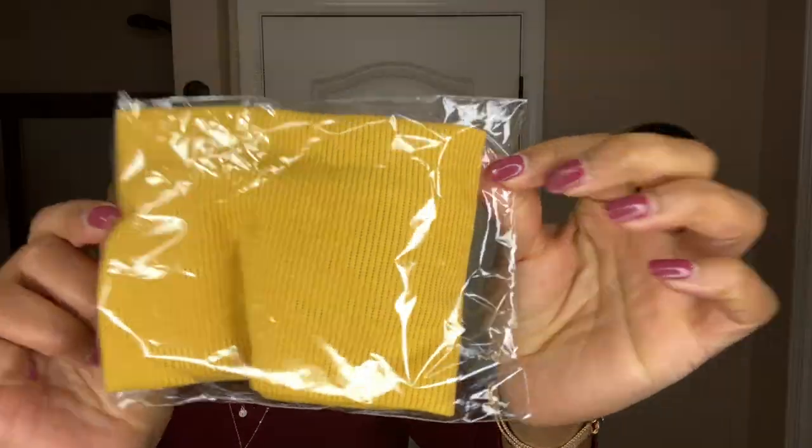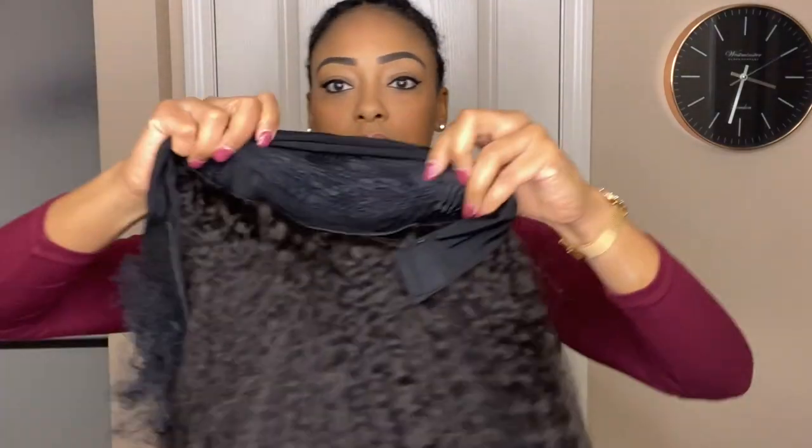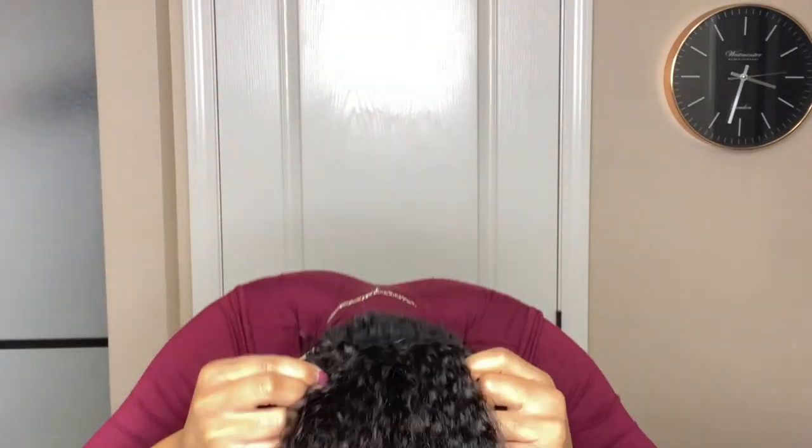The other accessory was a black headband adorned with pearls, which I thought was really cute. I like both of them and I'm sure I'll put both to good use. All right, I'm very eager to try this wig on, so let's get to it.